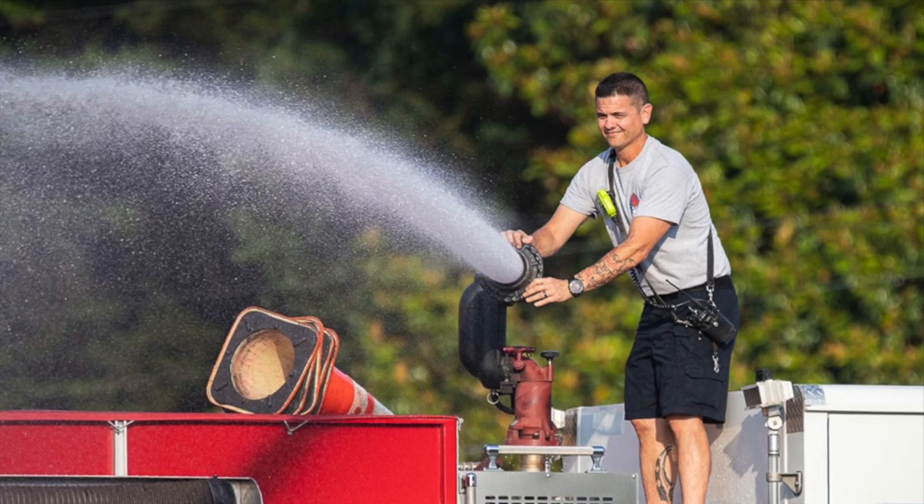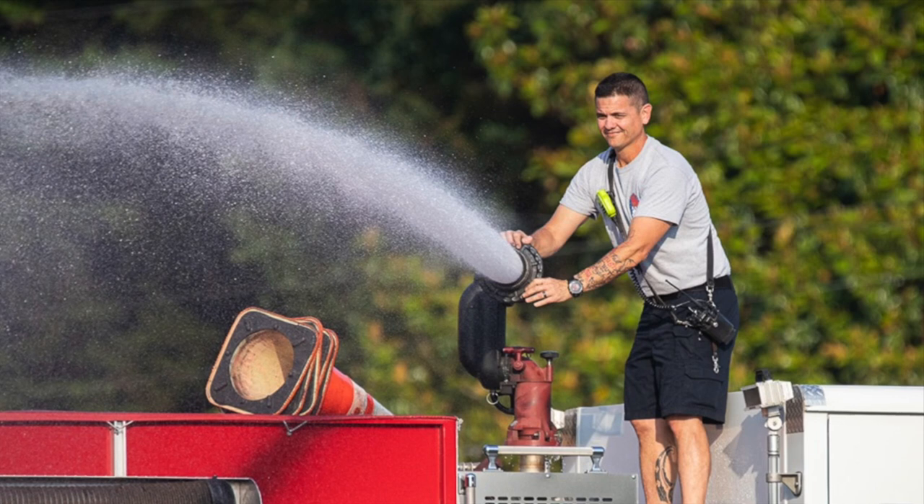There's also a shot of the fire department spraying kids with water, and you can see how the color looks — it has a very good color palette, which is typical of Canon. They're known for really good color representation.